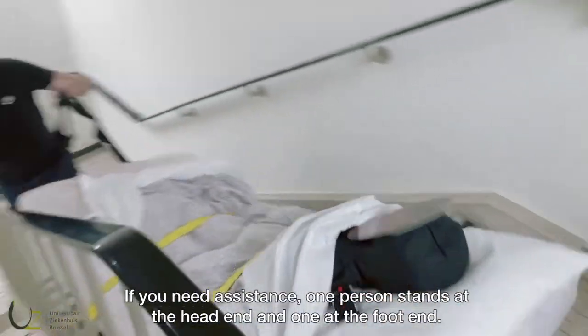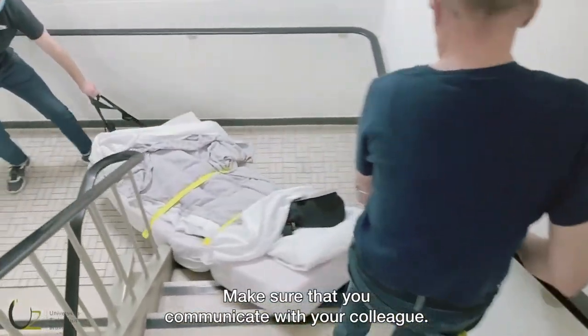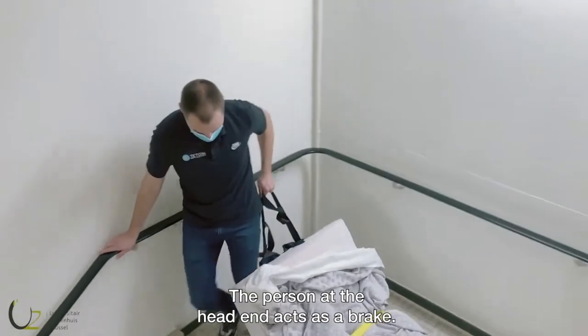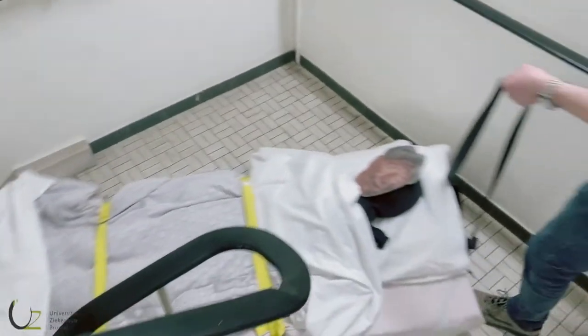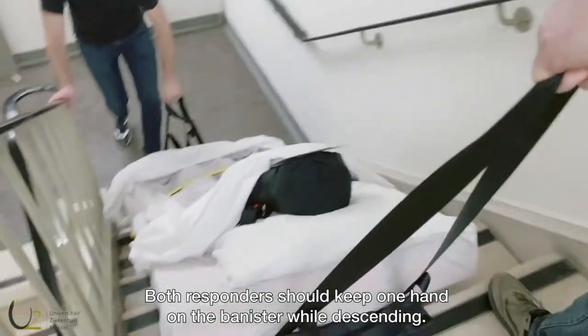If you need assistance, one person stands at the head end and one at the foot end. Make sure that you communicate with your colleague. The person at the head end acts as a brake. Both responders should keep one hand on the banister while descending.